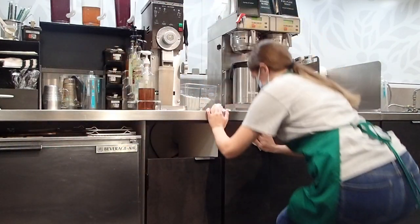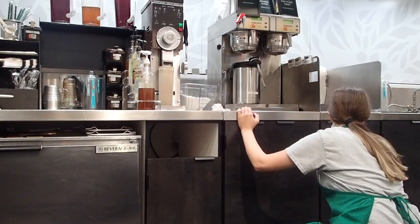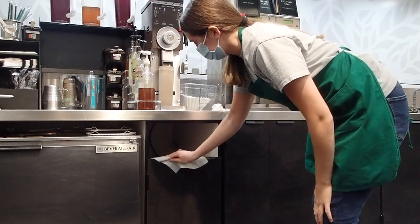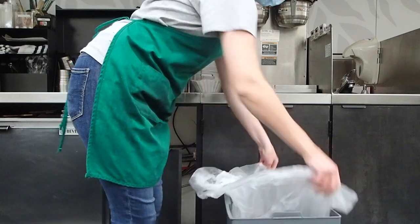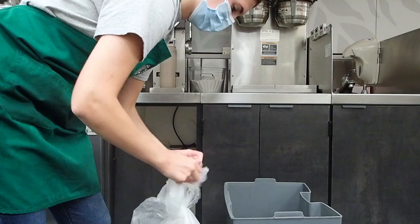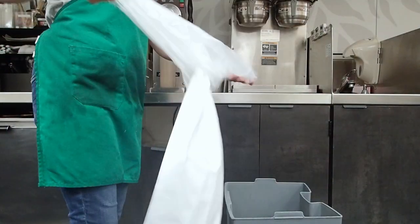Working at Starbucks consists of a lot more cleaning and stocking than I thought baristas would do. But overall, would I recommend working at Starbucks? Yes — it's pretty fun getting to make delicious drinks and food all day, especially when people order secret menu drinks. I had a customer who ordered a churro frappuccino and it smelled so good, like an actual churro. I almost took a bite out of it! I also had a customer who ordered a rose gold drink and it looked super cool.